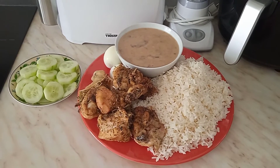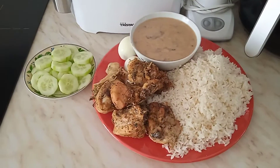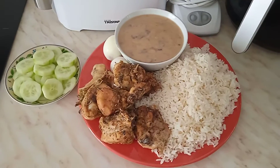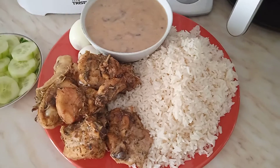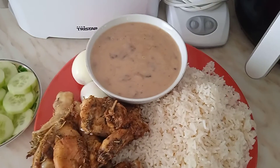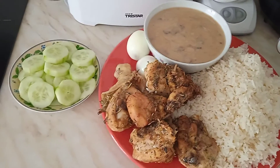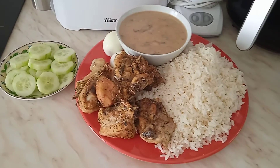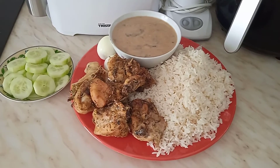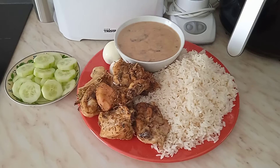Here is our mukbang — we are ready to eat, come and join us! It's white rice, grilled chicken, mushroom sauce, eggs, and cucumber. Here it is! Thanks for watching, see you in our next video. Bye — it's grace!